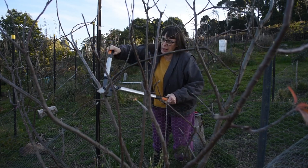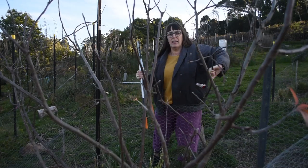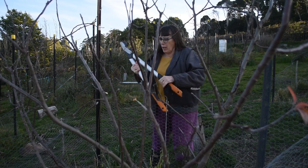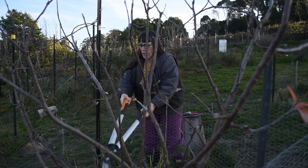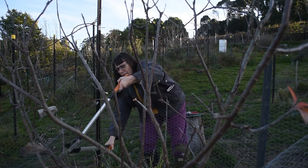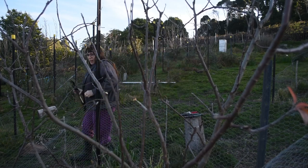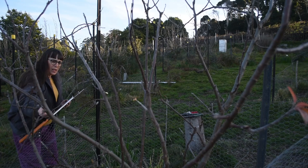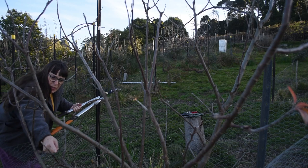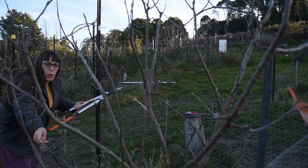I'll cut it right here. This one doesn't really need any more. You can see how that one's travelling up here — I'll cut it here. That still allows these to grow up. They might get in the road next year, in which case I'll give them the chop then.